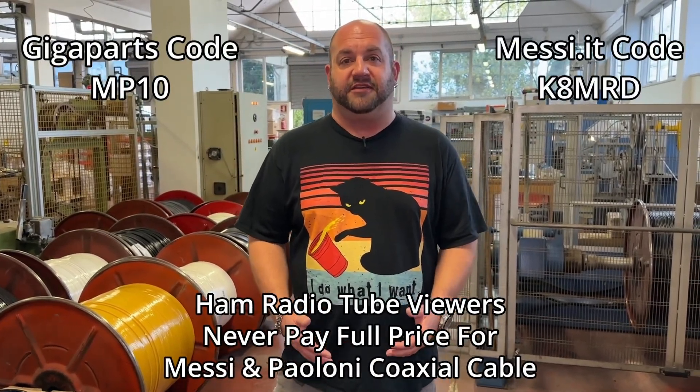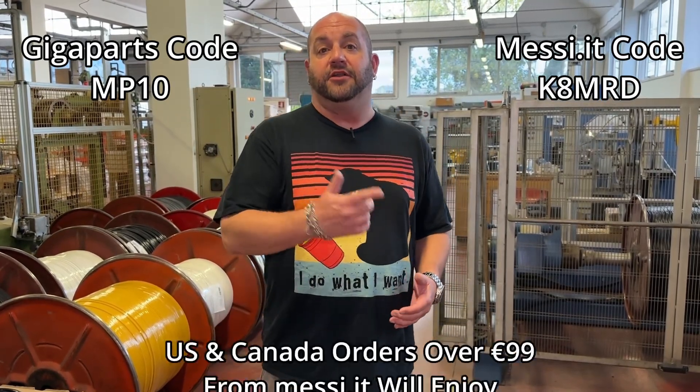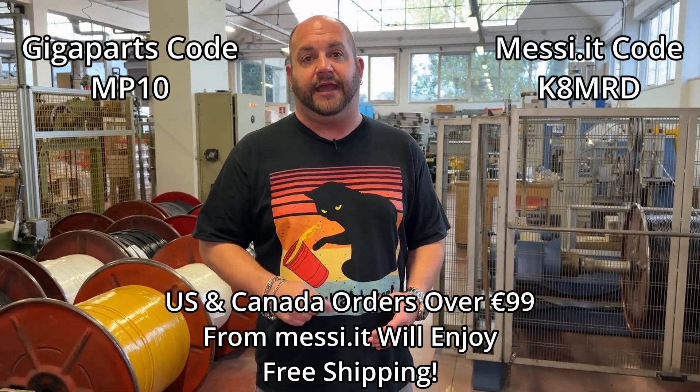Did you know that viewers of Ham Radio Tube can save 10% off all your Messi and Pelloni purchases? You can either order from Giga Parts or directly from Messi and Pelloni. United States and Canada orders directly from Messi and Pelloni will get free shipping. All you have to do is use the code at checkout.